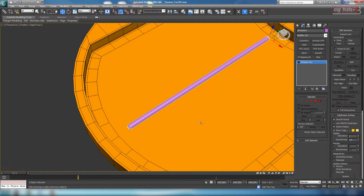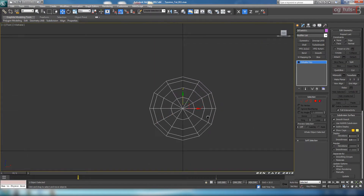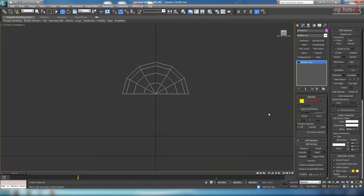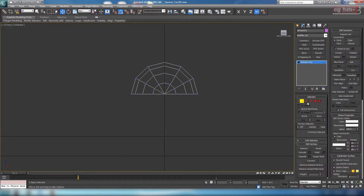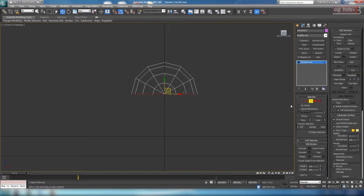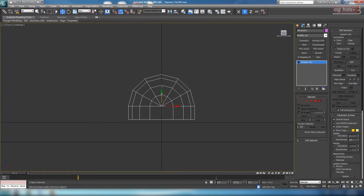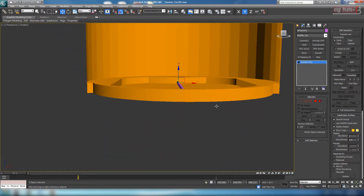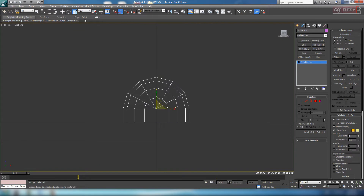Let's right click and convert this over to poly. Go back to the front view, zoom in on it, and delete off the bottom polygons — we don't really need those. Then if you want to give it some thickness, we can just extrude the bottom border down. So let's go to border, select that, and shift drag it down slightly. Move it down so it's sitting on the surface. It looks a little too thick, so let's crunch it a little bit more.